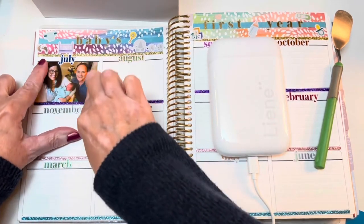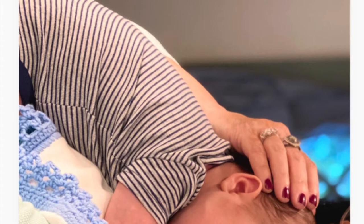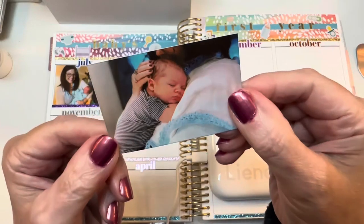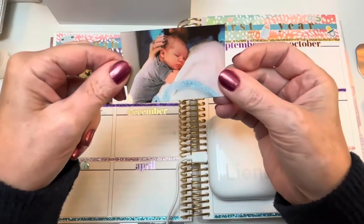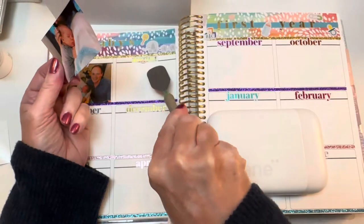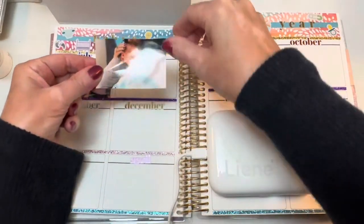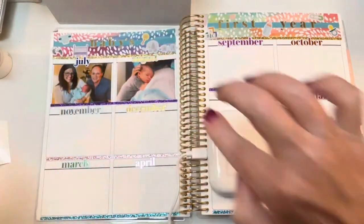Now let's do when baby was one month old. All I have to do is go back into the Leigh-Anne app, select the photo I want, go to the top of the screen and click Print, then watch the photo come out. I think that one turned out really well too. I was able to crop the picture and rotate the orientation so it would fit the spot the way I wanted it.